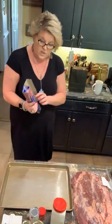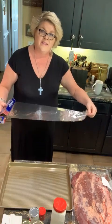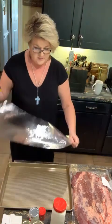Hey everybody, cooking, cutting up, keeping it real. I am going to show you how I am going to season this brisket this morning.